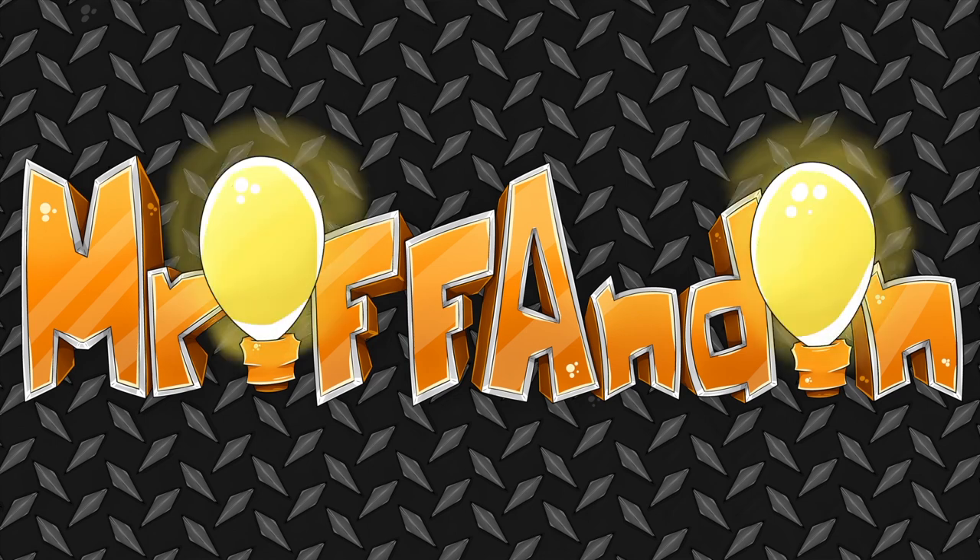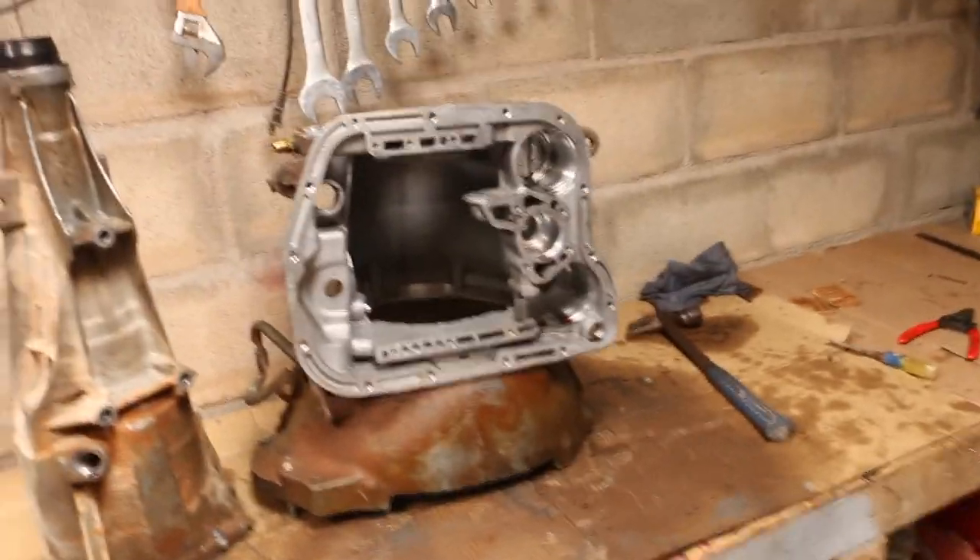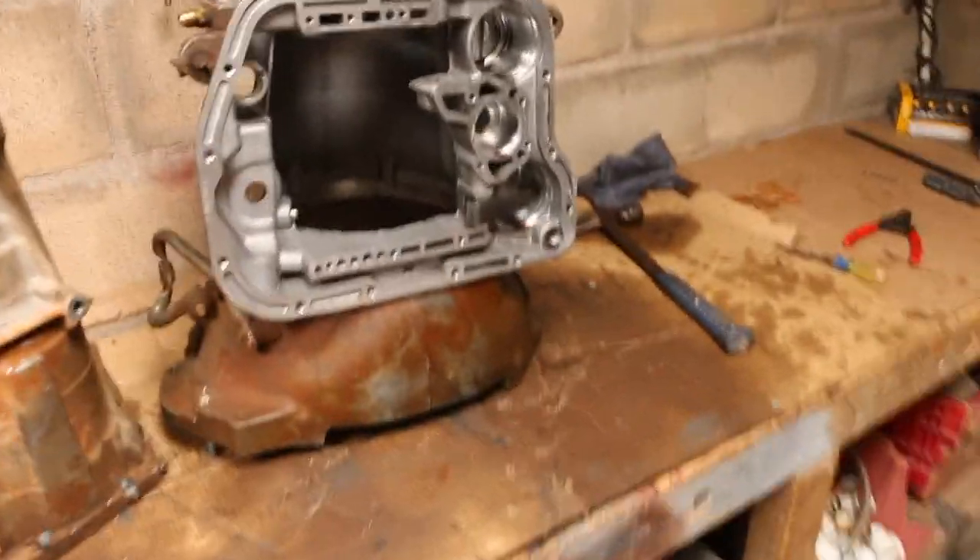Welcome to another episode of the Transmission Rebuild. Today I'm going to be working on cleaning up all the parts and inspecting them to find out what parts are good and what parts are bad. I'm gonna start out by cleaning up these two casings — they're mostly aluminum.